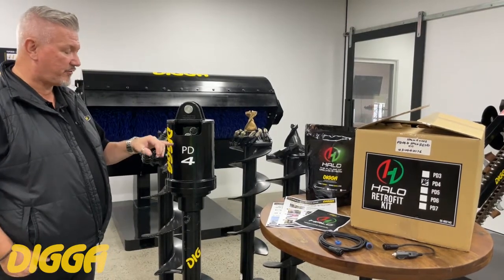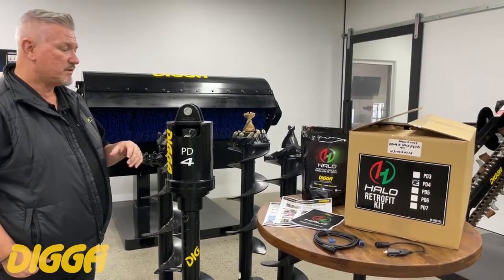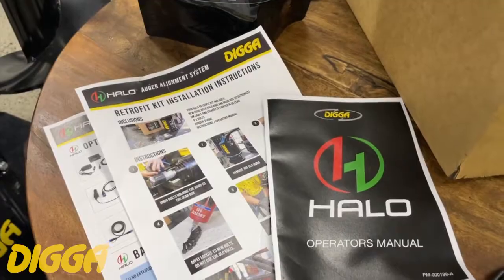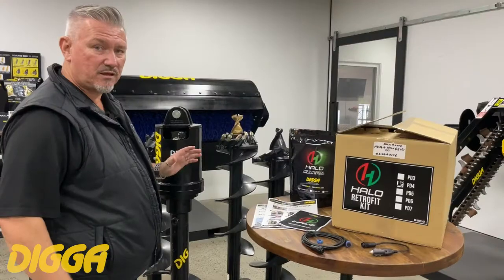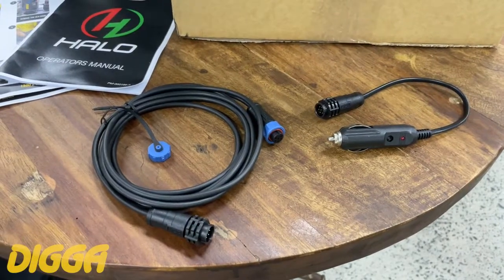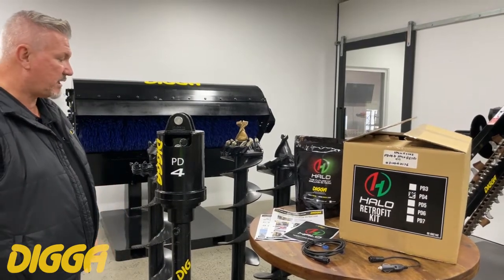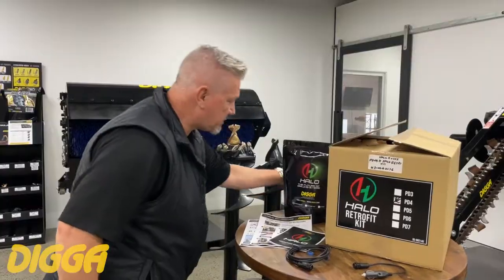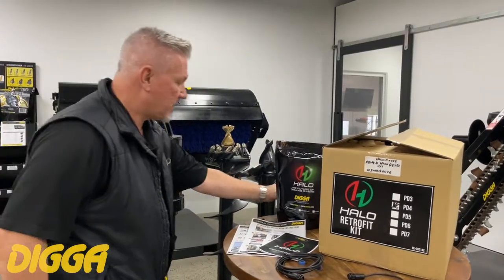It's very simple. After you purchase your kit, you're going to get it in a box. You get instructions that will run you through everything I'm going to show you here. You get your extension cable and your cigarette lighter plug if you want to plug it straight in, or an optional battery which you can purchase separately.